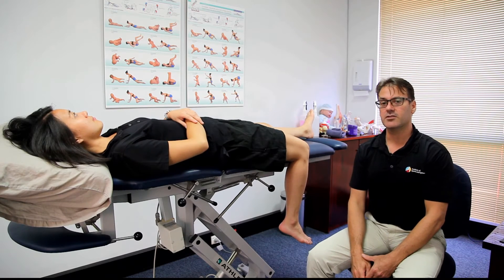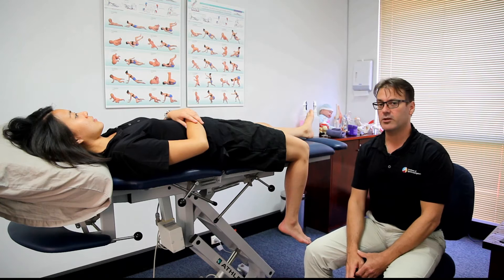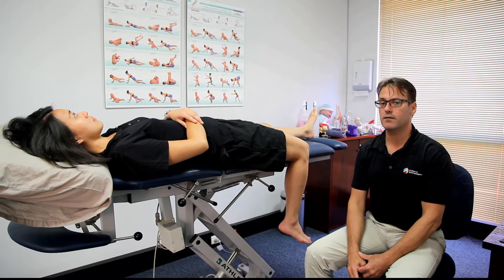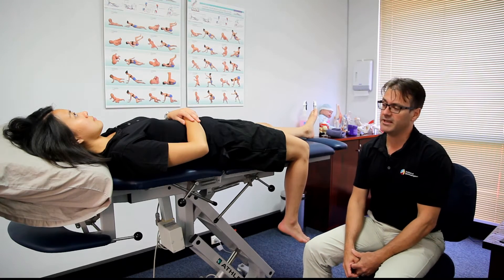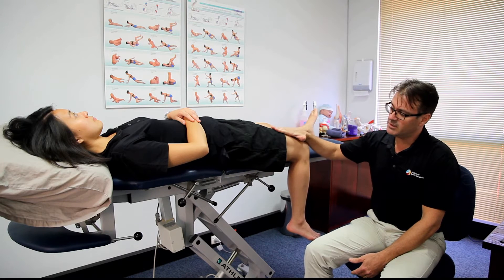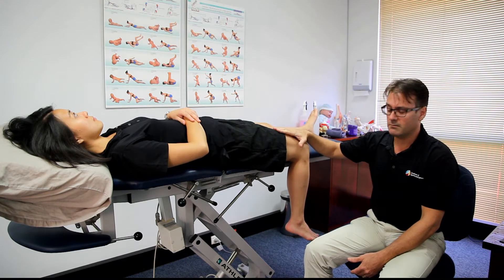Don Williams and Iris Tan again for the Institute of Sports and Spines. Today we're doing a demonstration of some femoral nerve flossing or neurodynamic mobilization exercises. The femoral nerve, as a spinal nerve, comes out of the lumbar spine, predominantly L3, and gives sensory distribution or supply to the front of the thigh.